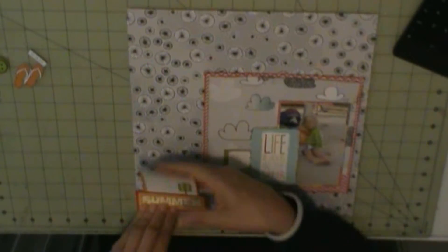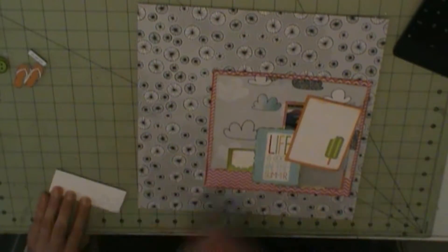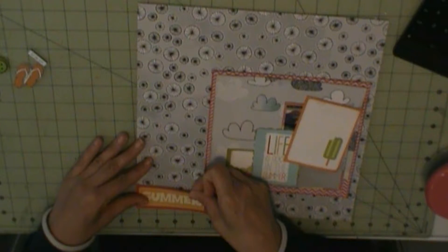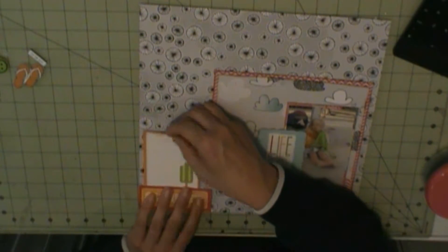And then I took my Memo's Hello Summer journaling card and I cut 'Life is Good in the Summer' out. I am using that as my title — Summer.